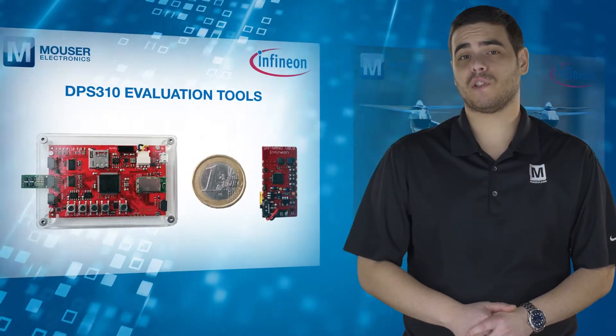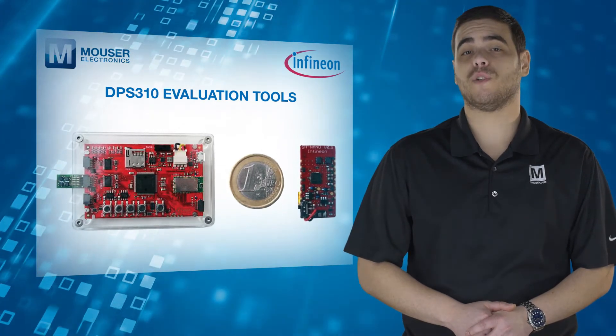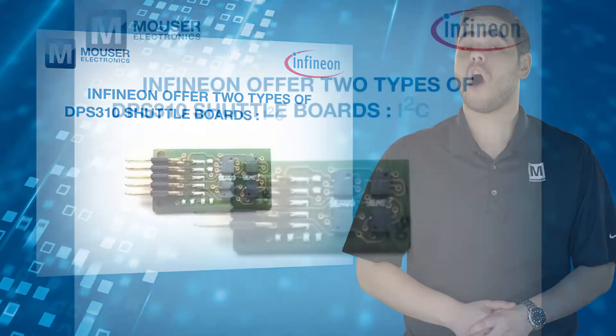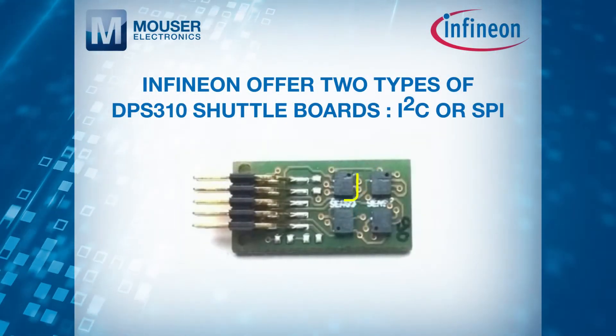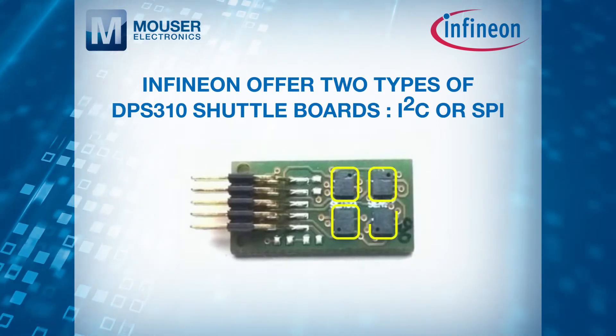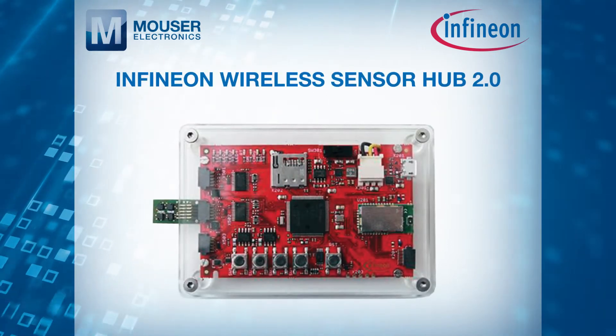Infineon makes it easy for designers to evaluate the DPS310 with a variety of tools. They offer two types of shuttle boards — I2C or SPI. Both hold four DPS310 barometric pressure sensors and can be connected to the Infineon Wireless Sensor Hub 2.0.